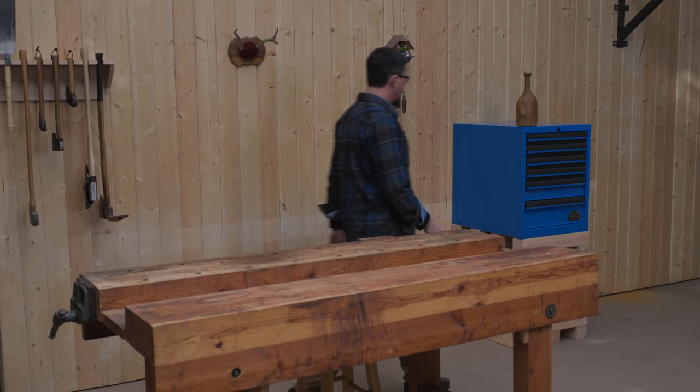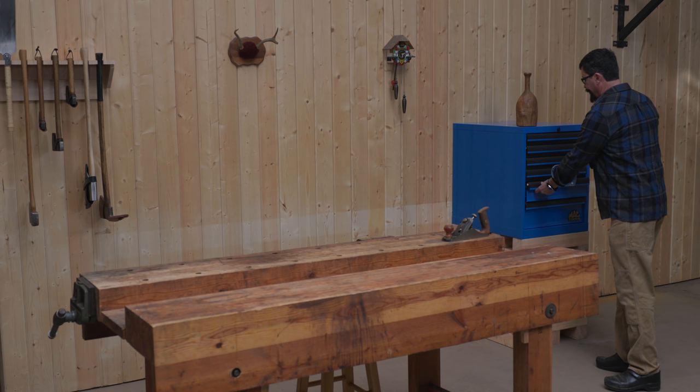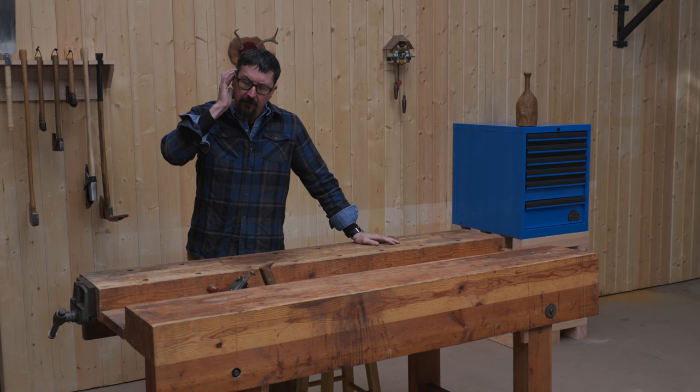Here's how it'll work in the future. Whatever project you want to do, I'm going to take out the tools I want — systematically, just like that. Measuring tools, saw, whatever. All of that stuff can park in the well. And then when I'm done, just put them back in the drawer. That'll keep my bench clear for other projects.